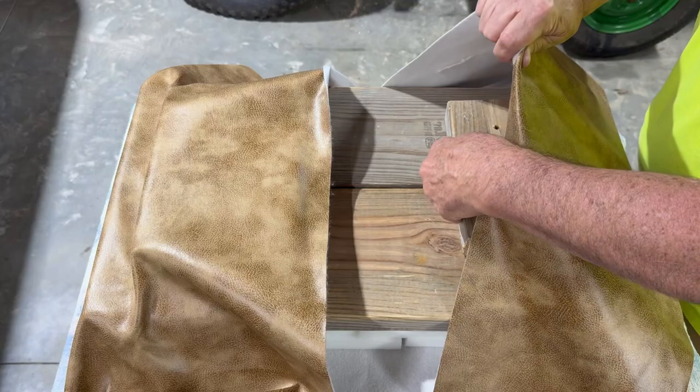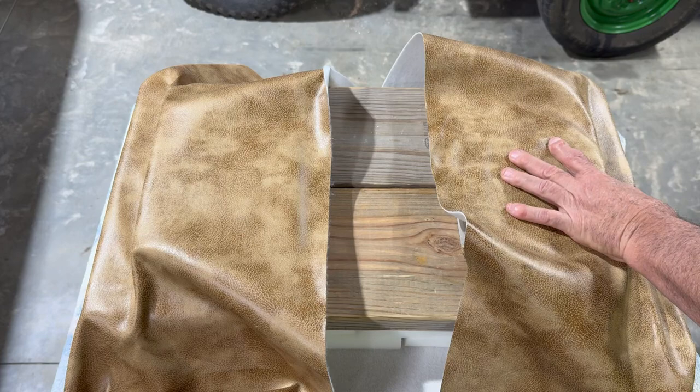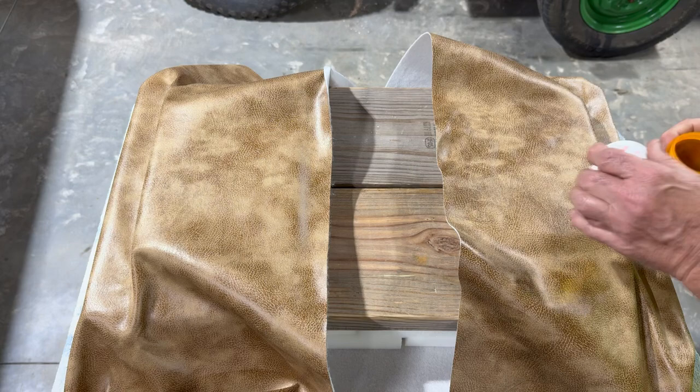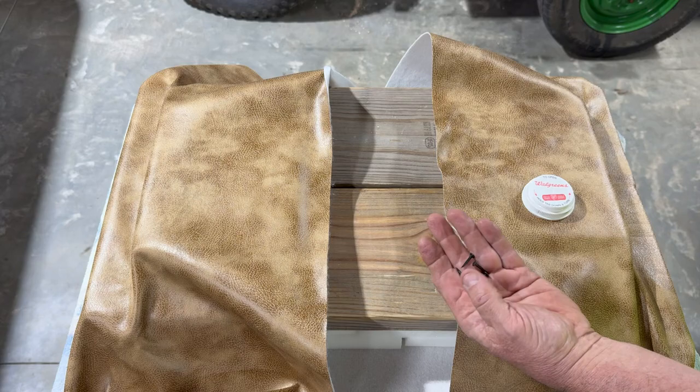I'm going to see about getting this put on. For right now, I'm just going to use this electric stapler I got. This is not going to be permanent — I'm just trying to do this to hold it in place for right now. Now, when I'm done, I have some of these little upholstery brad nails that I'm going to be putting in it.